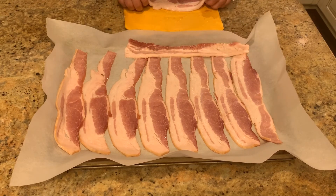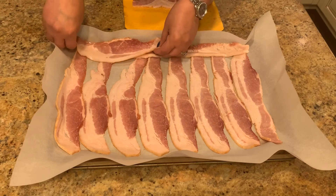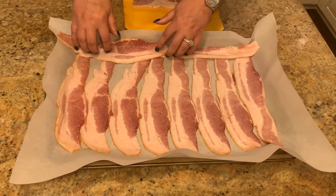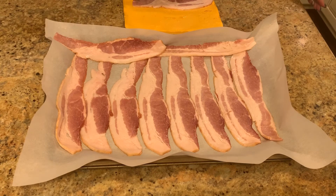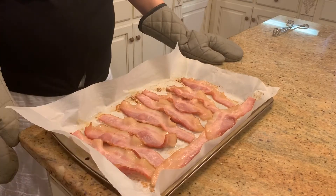I am gonna overlap one of these pieces, which is okay — it'll just cook together and we can separate it when it comes out. I've got it all on here and I'm going to put it in our preheated 375-degree oven. I'll try it for seven to nine minutes on the first side.